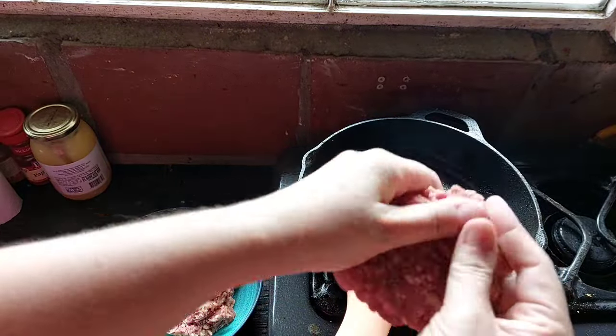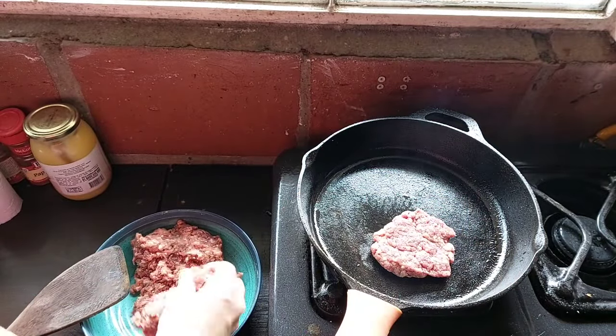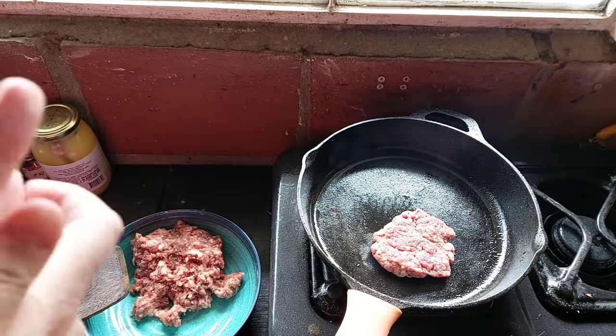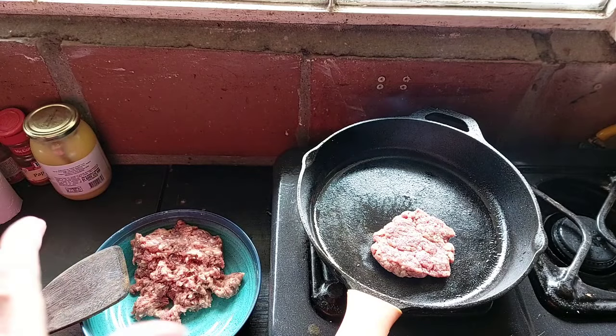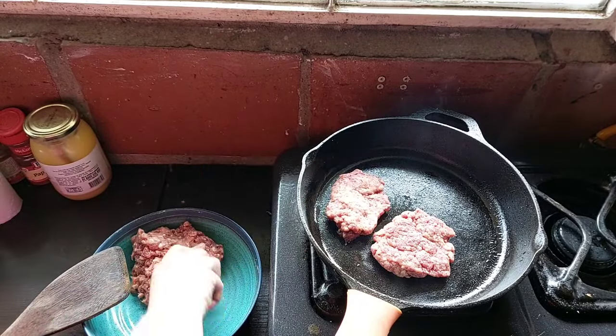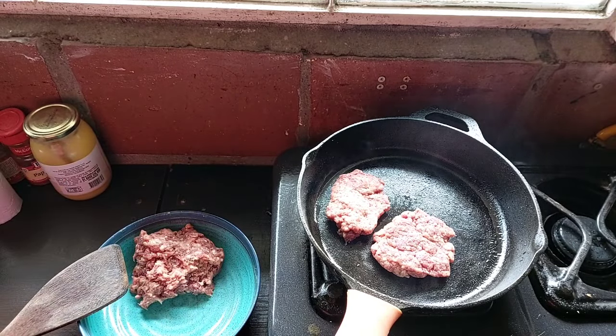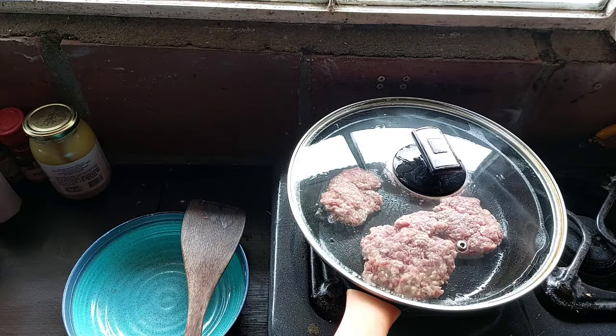I have a little bit of olive oil in the pan to get some grease going. But honestly, these burgers are sufficiently greasy enough. They are fatty enough with those specific cuts of meat that you probably don't even need to add the grease if you have your cast iron skillet hot enough.